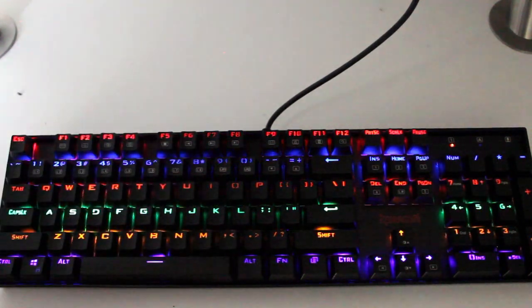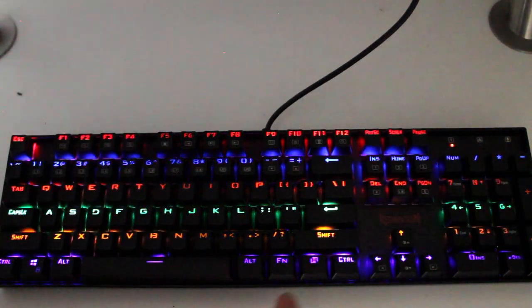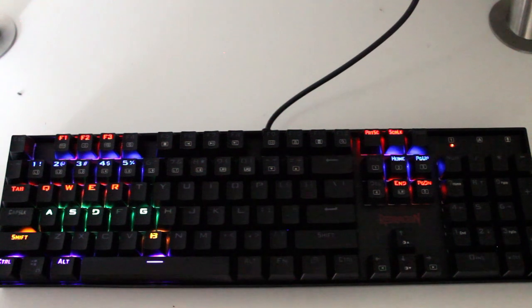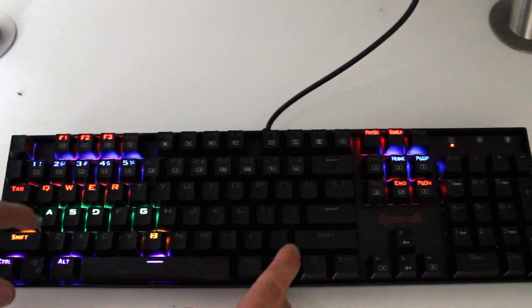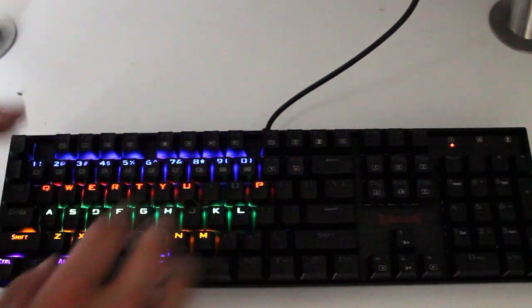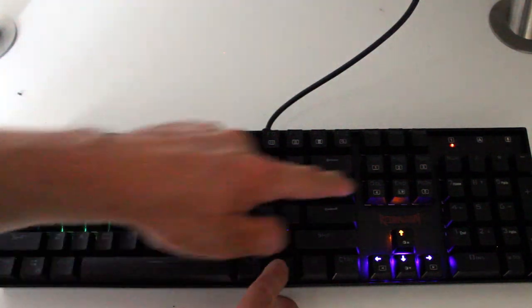There are also some gaming light-up key functions. If you hit Fn plus 1, you get your WASD, Escape, and arrow/control pad keys lit up. Fn plus 2 lights up different keys depending on which game you're playing, and you can also create your own custom layouts for games they don't have a layout for. These modes highlight just the keys that are important to the specific game you're playing.